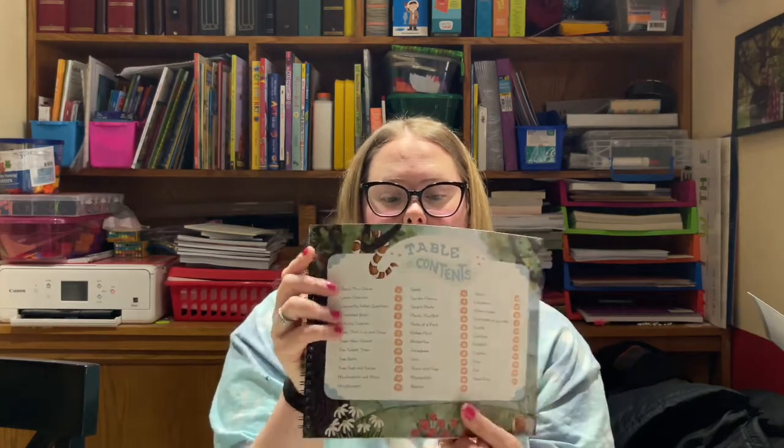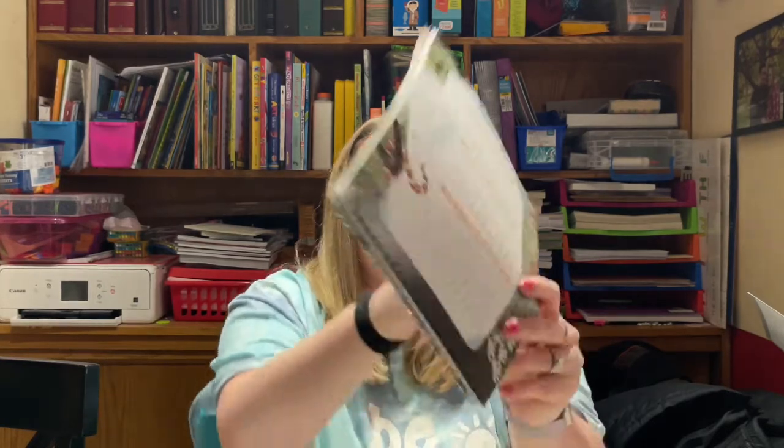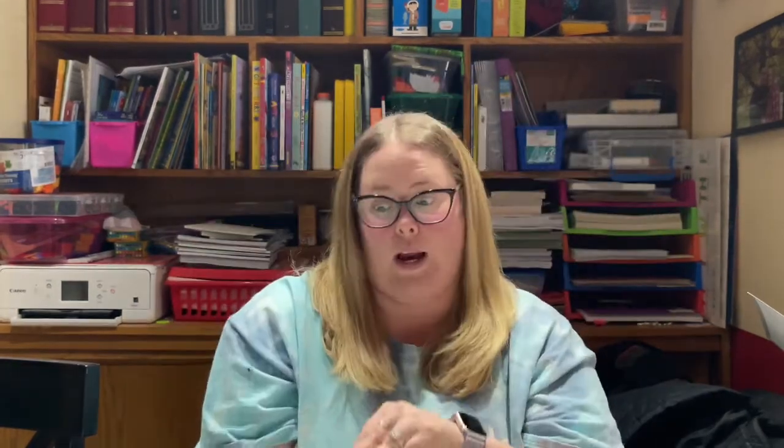This is the Fields and Flowers Parent Guide, and it is laid out perfectly. Here's the table of contents — the lessons include: trees that live and sleep, trees year-round, the tallest trees, tree bark, tree sap and syrup, mushrooms and moss, wildflowers, seeds, garden flowers, desert plants, plants that eat, parts of a plant, edible plants, butterflies, honeybees, ants, snails and slugs, mosquitoes, beetles, worms, crustaceans, slithery snakes, grasshoppers and crickets, lizards, ladybugs, dragonflies, fireflies, frogs, and fish and water plants. That is one heck of a table of contents.